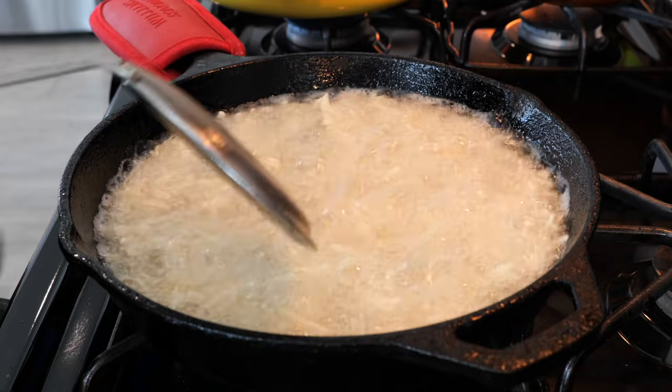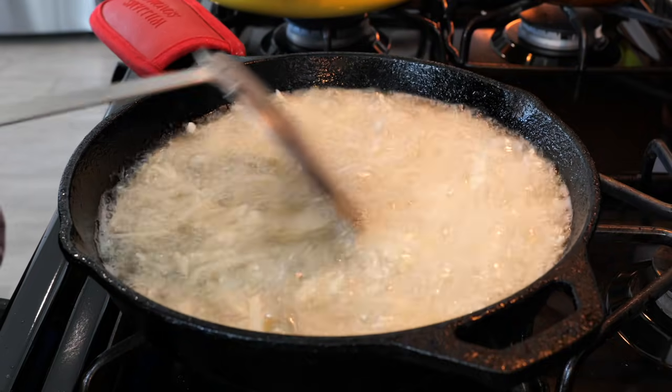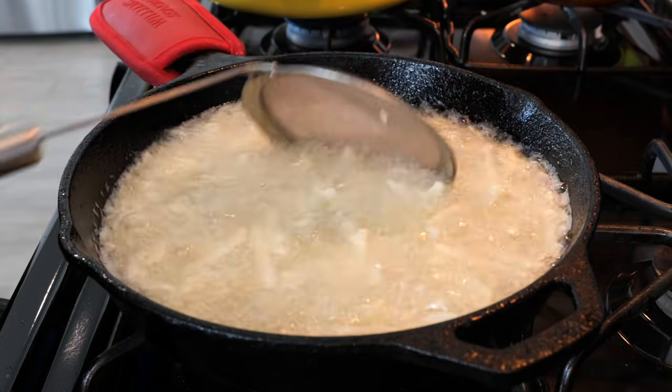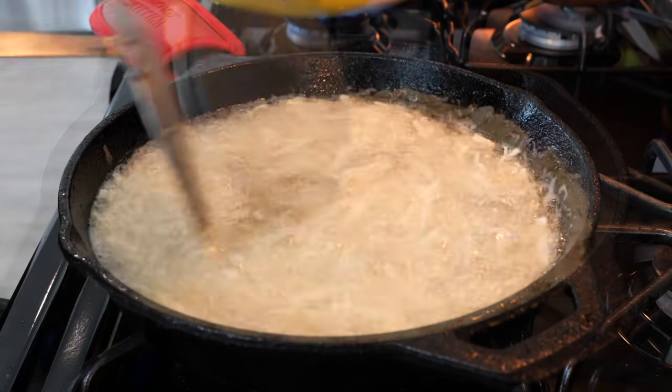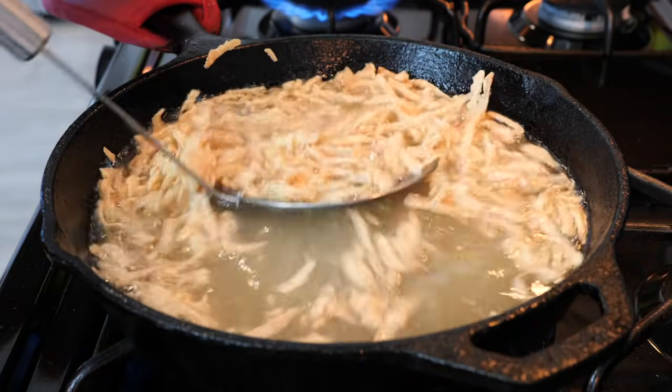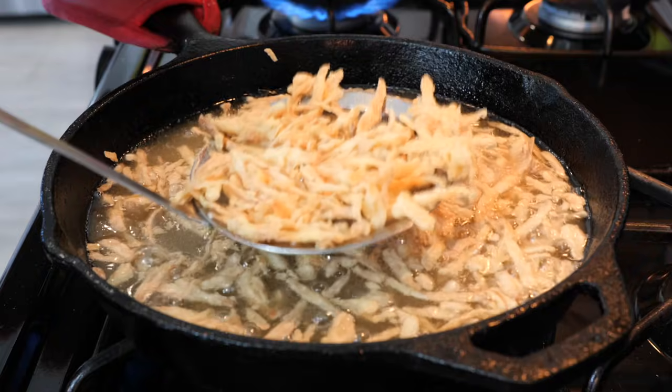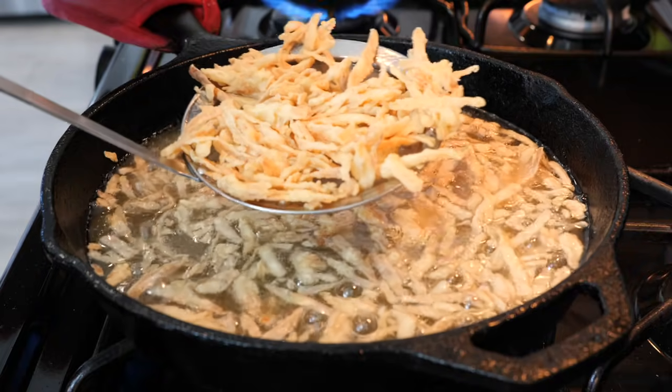We're going to fry in two batches until they're nice and crispy. Make sure not to add all of them at one time, unless you have a huge pot, so that we can get an even crisp for our potatoes. Give or take after three to four minutes, you're going to get them nice and crisp and you want to take them out when they turn a golden crispy brown.